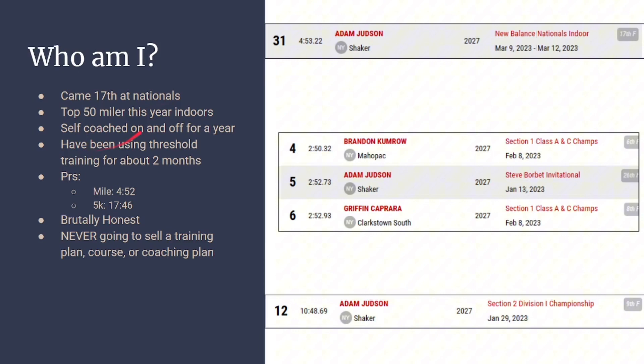Here are my PRs in the 5k. I've been self-coaching on and off for about a year, and I've gone through the whole phases — you start with no clue what you're doing and slowly figure things out. This channel is going to be brutally honest. I'm not going to sugarcoat things or waste your time.